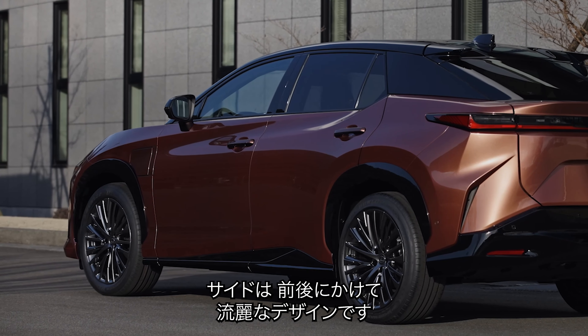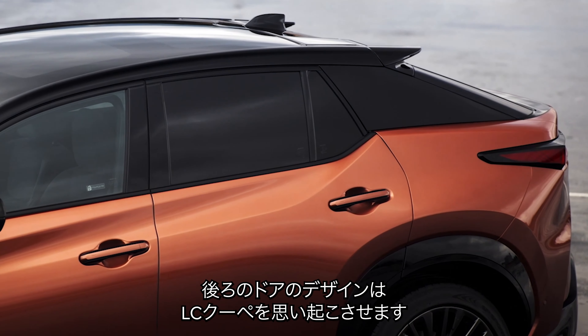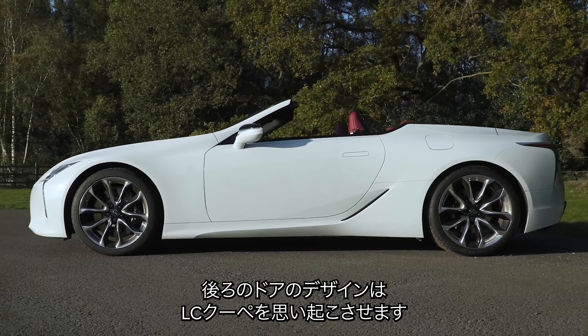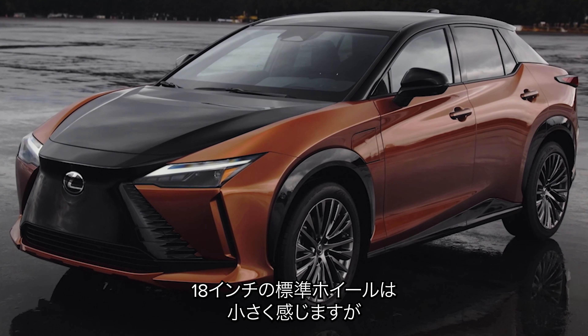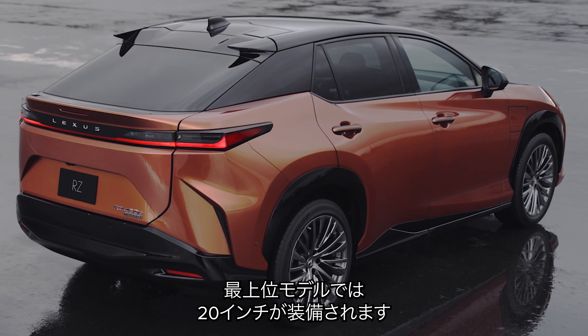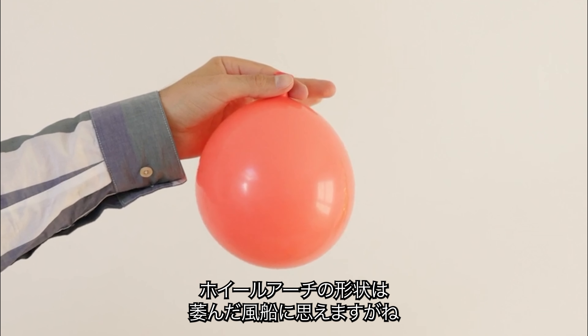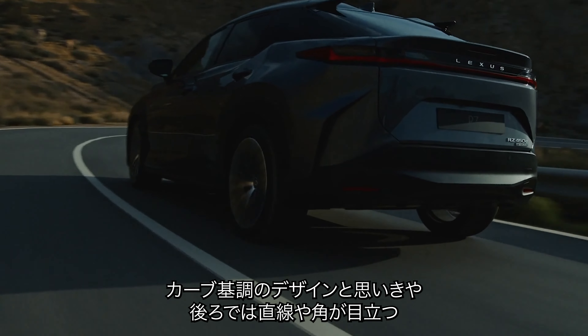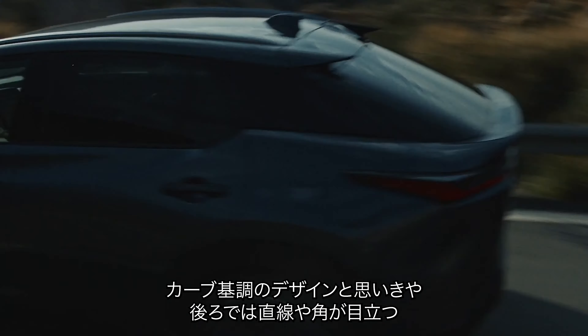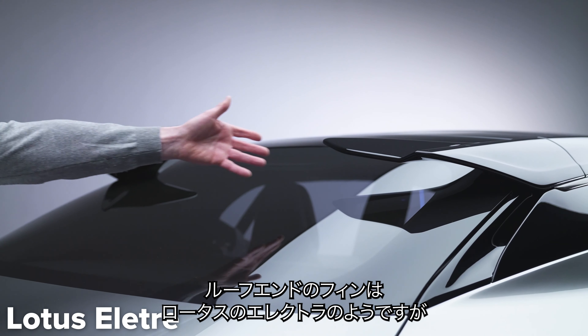Especially if you go for an optional two-tone paint job. Down the sides the RZ has a crease that goes from the front wheel to the back door, and the kink of the back windows looks like it was inspired by the Lexus LC Coupe. You get 18-inch alloy wheels as standard, which will probably look a little bit too small, but top specification models come with 20-inch alloy wheels, although the oval-shaped wheel arches remind me of deflating balloons.